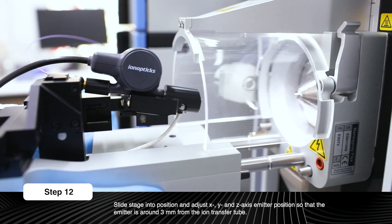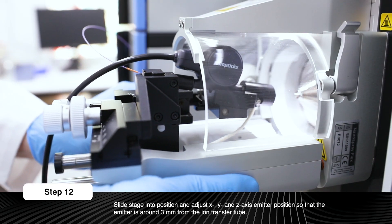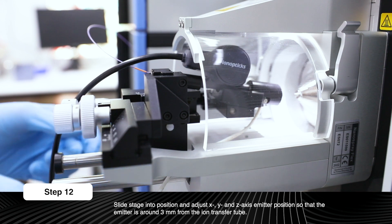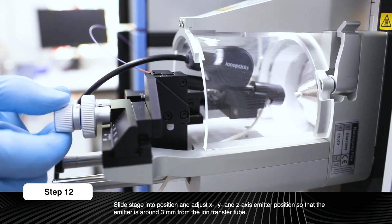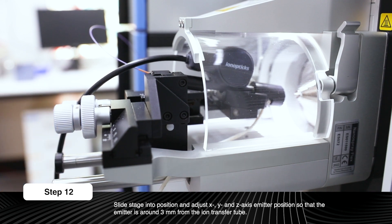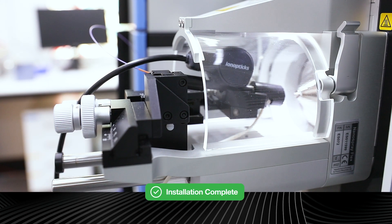Slide the stage into position and adjust the X, Y, and Z axis to ensure a good emitter position. The emitter should be around 3mm from the ion transfer tube. The column is now installed in the heater and source and ready for operation.